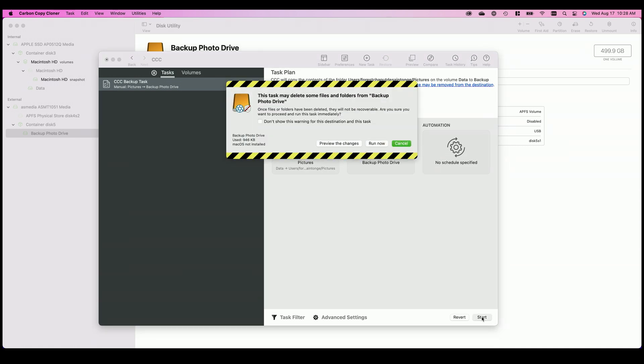From there, I'll hit the Start button. It will pop up a warning saying this might delete files and photos from the backup photo drive — we know that, we just talked about it — and I'd go ahead and hit Run Now. This is an iterative backup, meaning the first time you run it, if you have 30,000 photos it's going to take a number of hours to complete. But each subsequent time, it only copies the things that have changed, so you're left with quicker and quicker backups as time goes on.